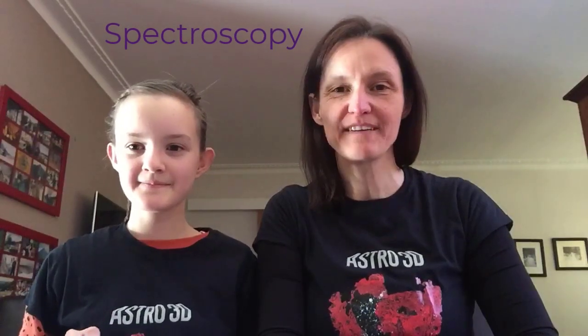Hi, my name's Emma and I'm Claire. Today we're going to be learning all about spectroscopy, and we're going to be doing that in two different ways. First, we're going to be making a CD spectroscope and a wonderful color wheel.